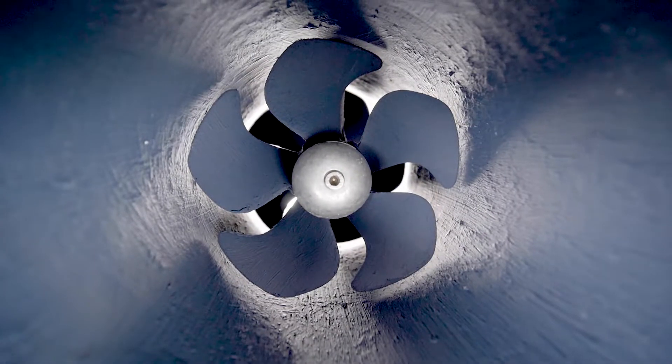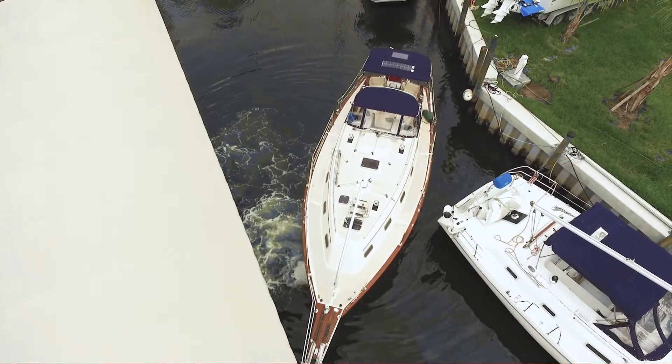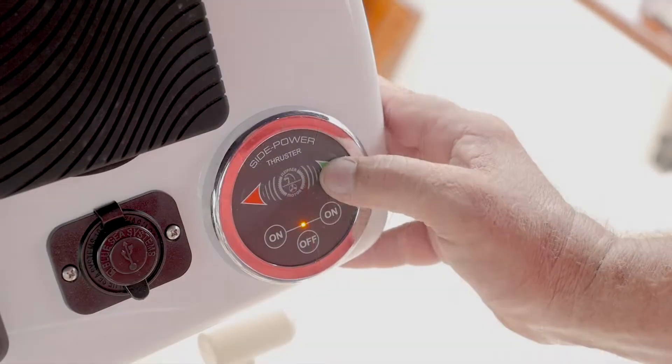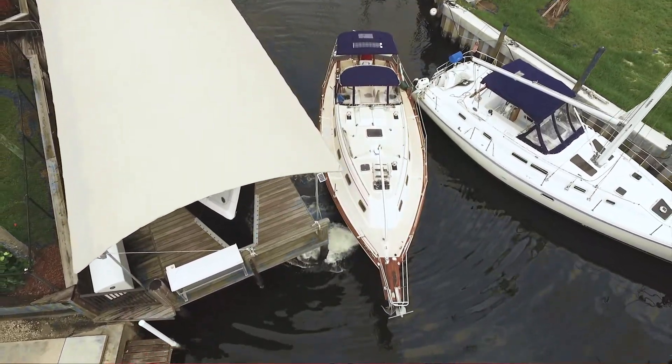Finally, the thruster can be installed, the motor mounted and wired. And here is the result — a significant improvement in close quarters maneuvering. Adding a bow thruster to your boat will make your docking experience easier and less stressful.